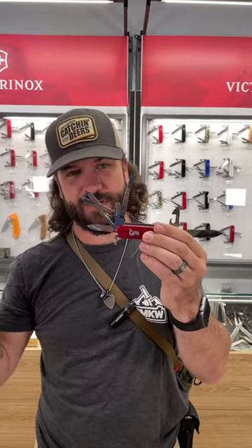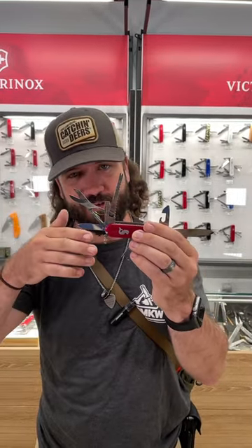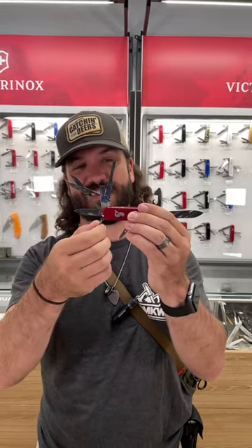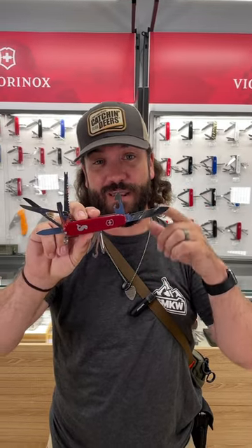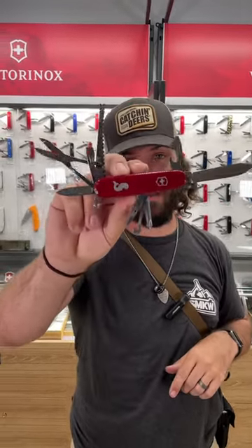Of course it's a Vic — it's going to come with the toothpick and the tweezers, and it's also got the little key chain right there. This one's going to be $53.99. Pick them up in our store and on our website, smkw.com.